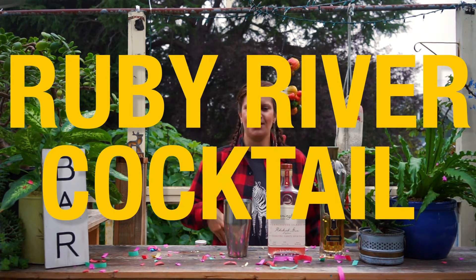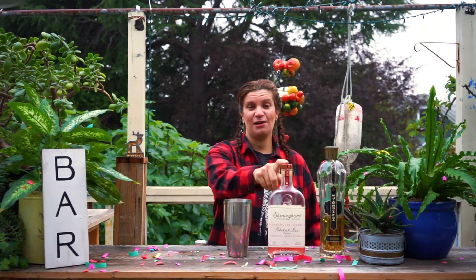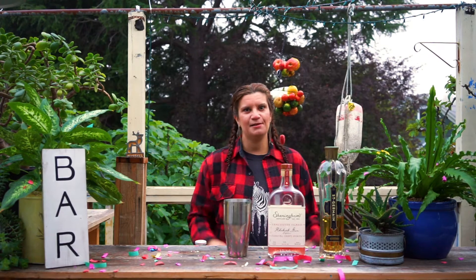Hi, I'm Ria. Today we're making the Ruby River Cocktail, and it's named that because our friend Aliza grew up on a river, and it's a drink for her.